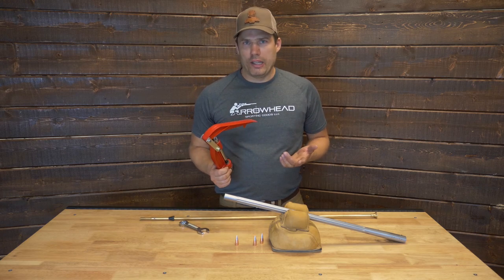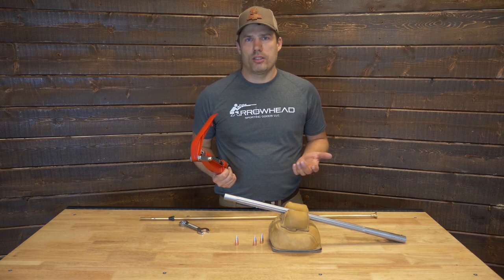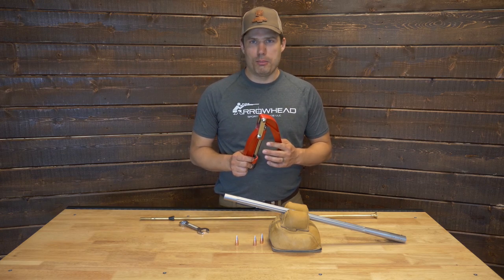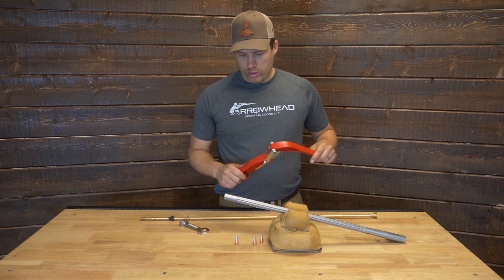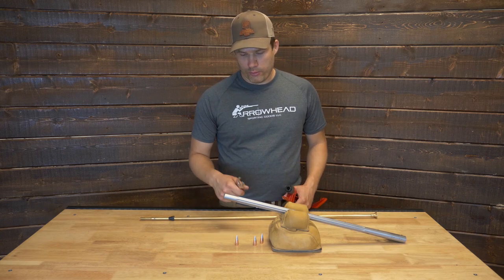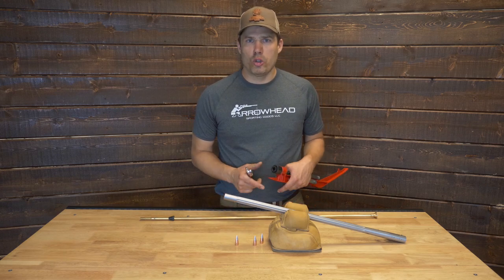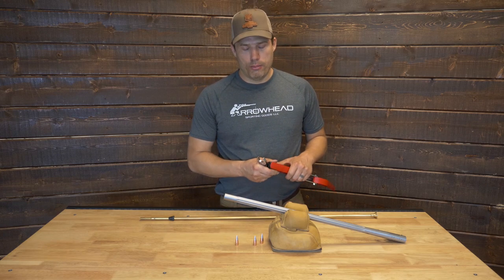If you end up outside of that range and you're getting consistent one-handed loading pressure, don't worry about it — just go and shoot the gun, it's not a big deal. This is a preferred blank, and just for educational purposes, I'm going to start a little bit short and work into the bullet.